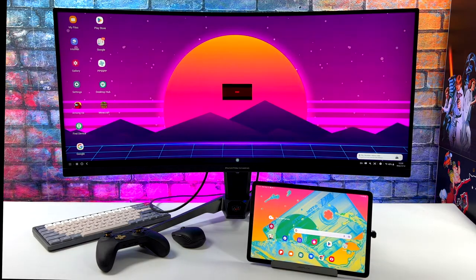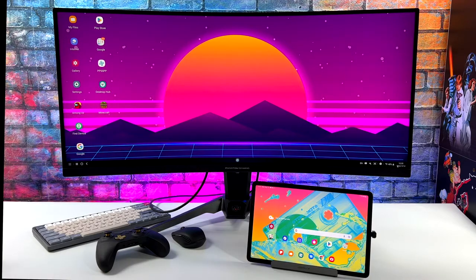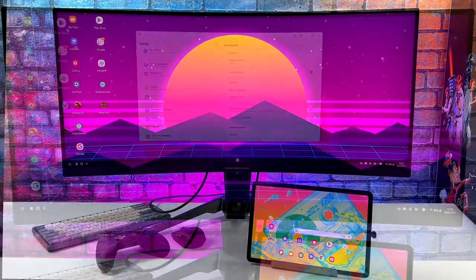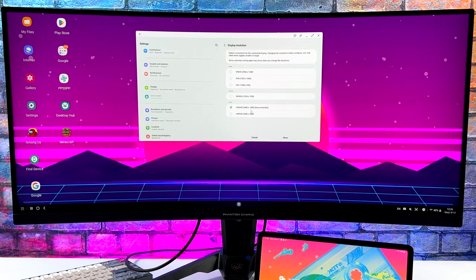I've got the tablet set up to automatically go to DeX on an external display, and we do have ultra-wide support — it looks really awesome. There are some great Android games that actually scale up on this ultra-wide display really well. Looking at the Samsung DeX resolution settings, it automatically defaulted to 3440x1440 ultra-wide, and we can swap this on the fly.